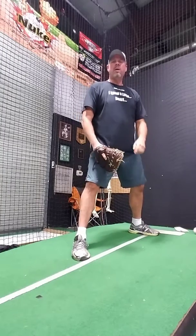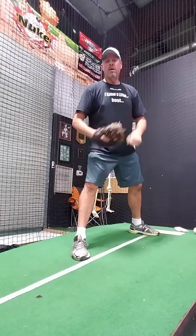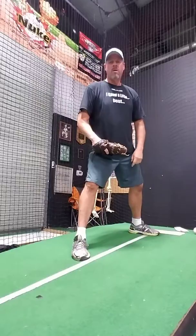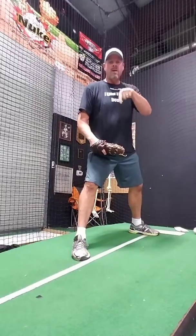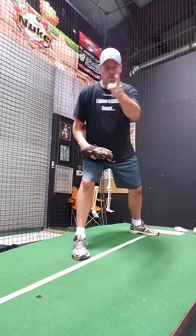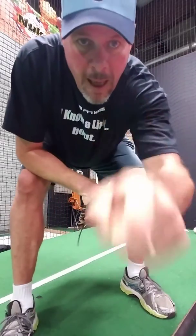Hey guys, camp again this weekend is open. If you need to reach me, you can text me at 832-515-4247, or you can email nukebaseball at gmail.com. Hey, look at the flyer that I attached to this — it'll give you all the information. Hope to see you out there. Nuke out.